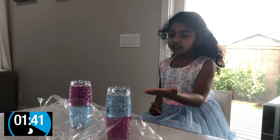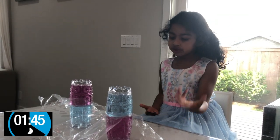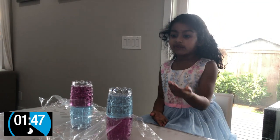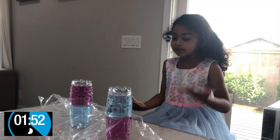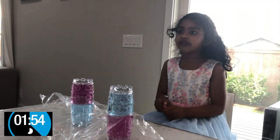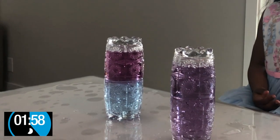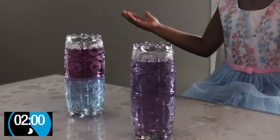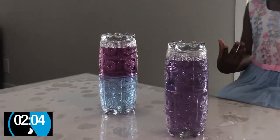This setup: the blue represents cold and this purplish red represents hot. In one I have cold on the top and in another I have hot on the top. Let's see what happens if I pull out the cover. One got mixed up and the other didn't get mixed up. Do you know why? That's because of density. If you want to learn more, go and watch my other video.